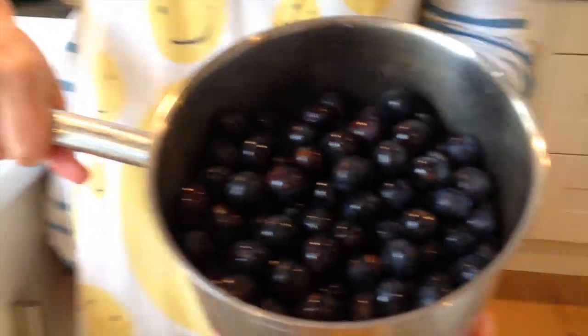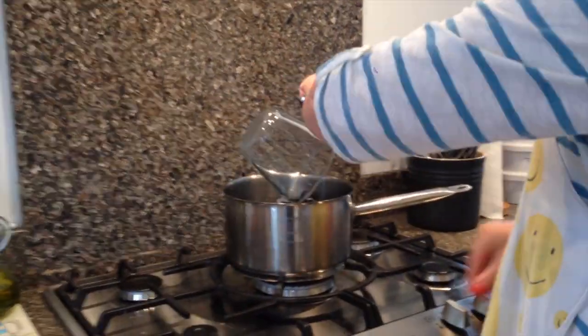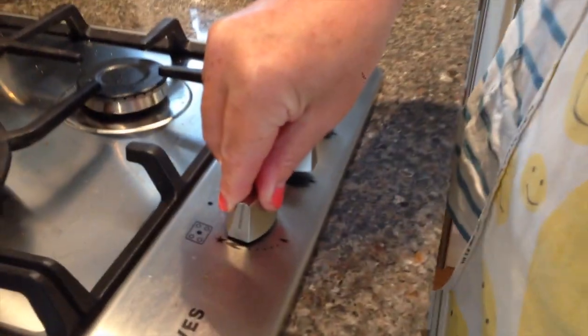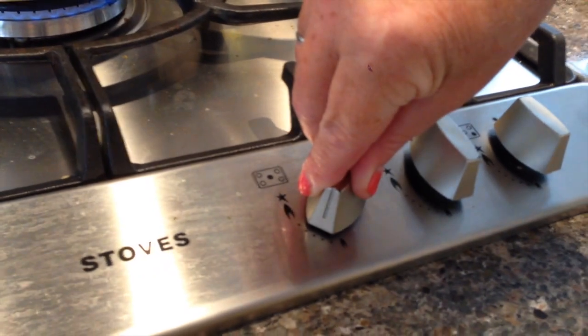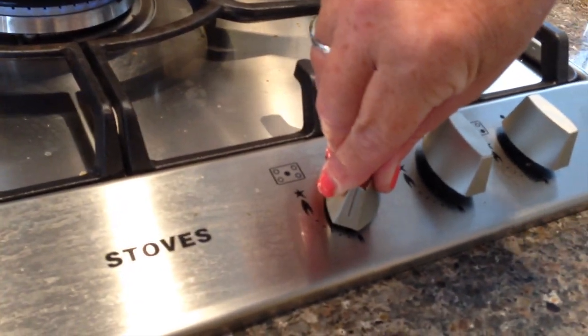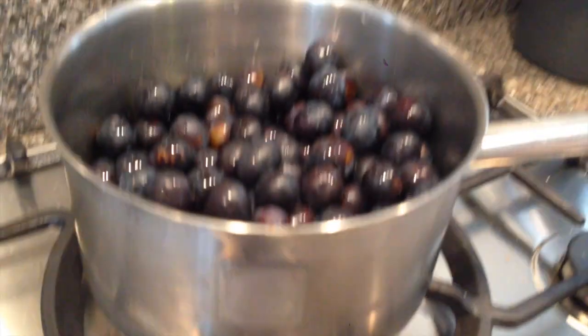There are my washed damsons. I'm now going to put them on the heat and add my water. Put them on a low heat until they start to soften.